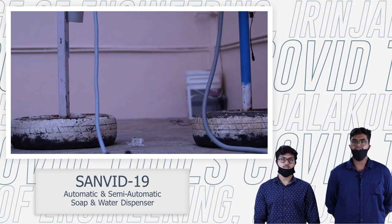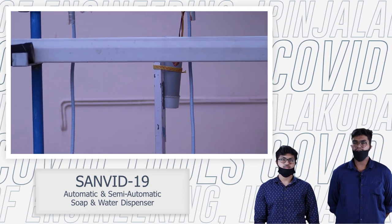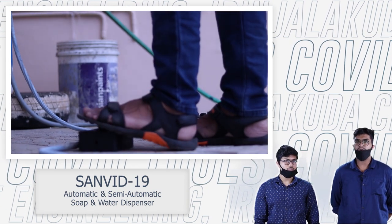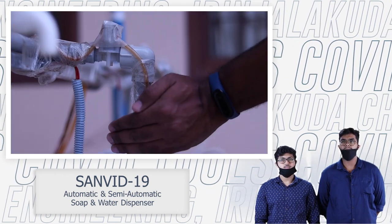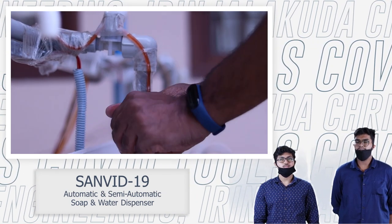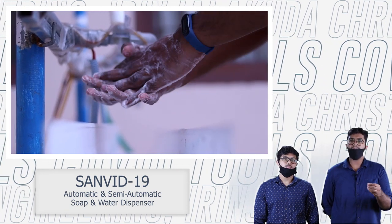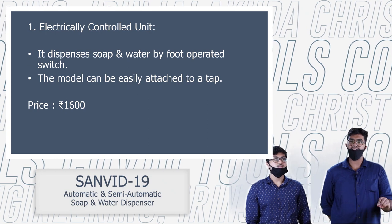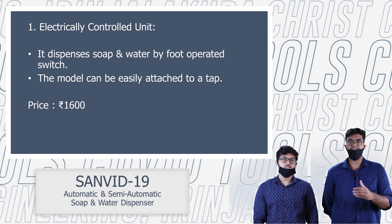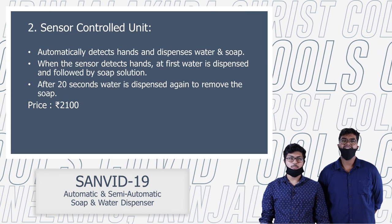The first product is an electrically operated hand washing unit. We have to take care of the soap solutions. Our product is a fully automatic sensor.